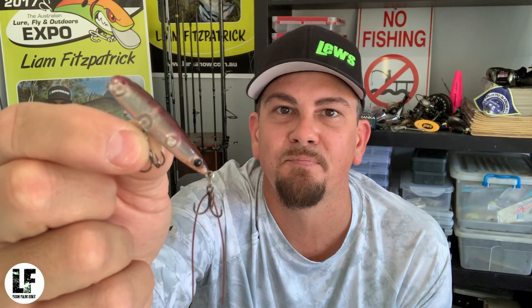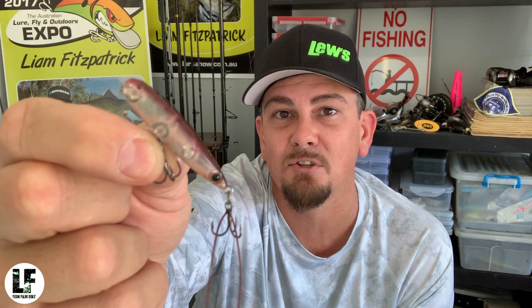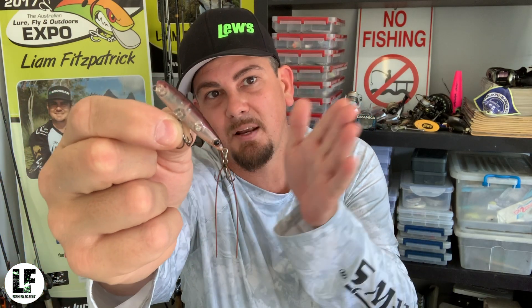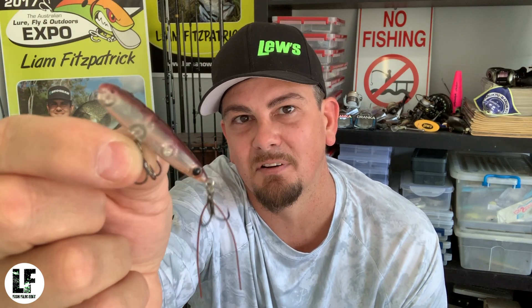The PX45 is still a prawn pattern designed to mimic the fleeing prawn, the skipping prawn, but the profile's getting closer to more of that stick bait style — the walk the dog action. You've got to impart a lot more of the action to this bait with your rod tip, with the way you work it. Good bait for calmer situations — sunny, still — where you can actually work that rod tip, get it to walk the dog, zigzag, skip. Real visual bait. Awesome little bait, one of those must-haves.